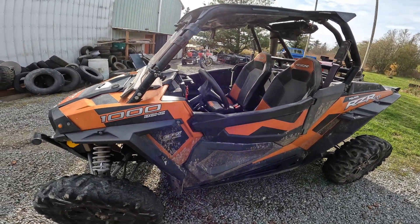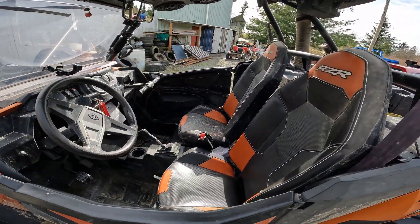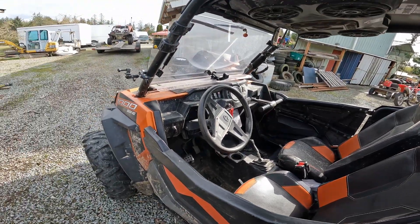It came with power steering and an adjustable steering wheel. The seats slide back and forth really easily, so my wife can drive it.